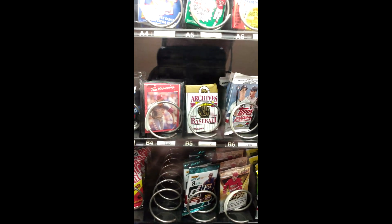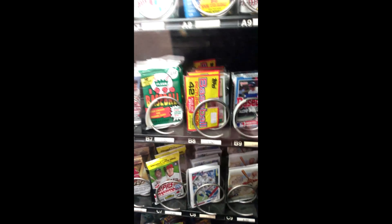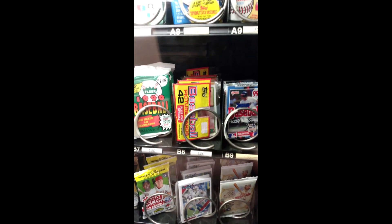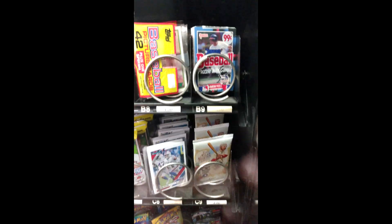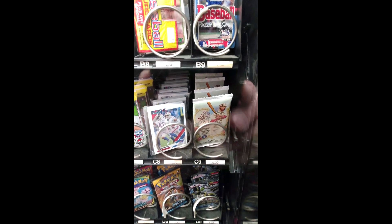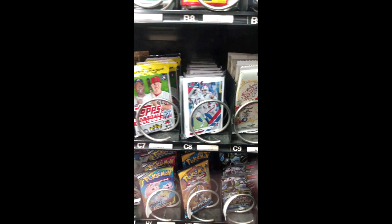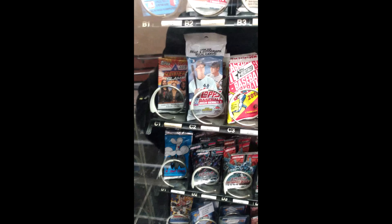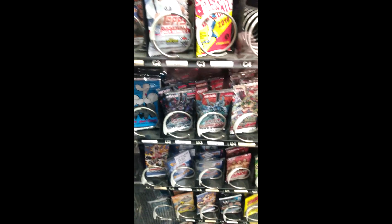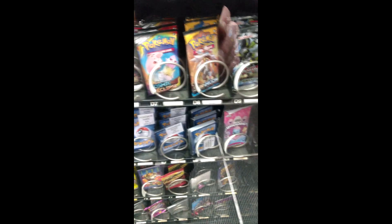They have some archives — very interesting. They have some of those also. As you can tell, the prices are right below it, and they have the non-sport cards — Yu-Gi-Oh and Pokemon on the bottom.